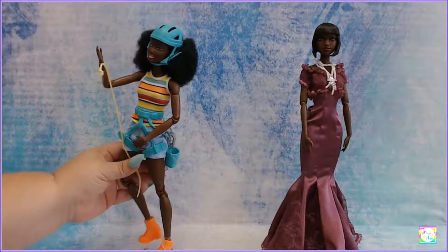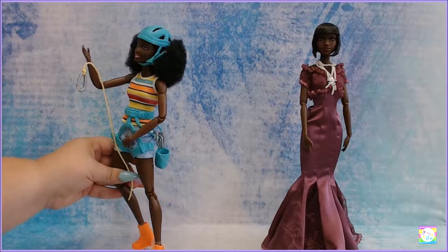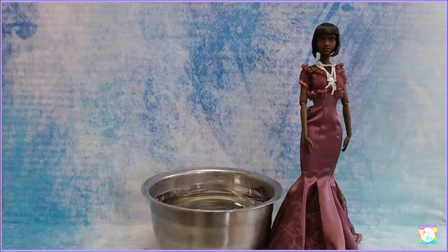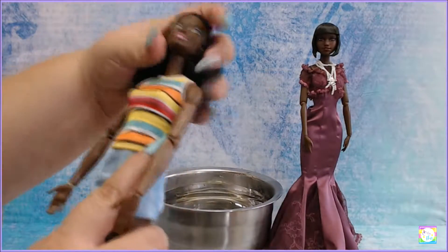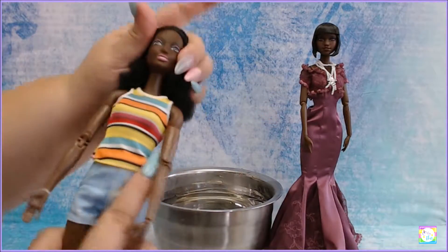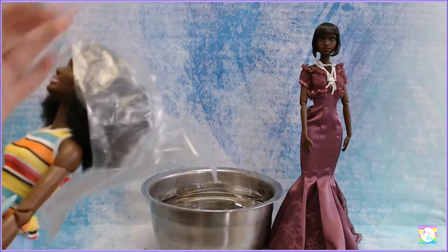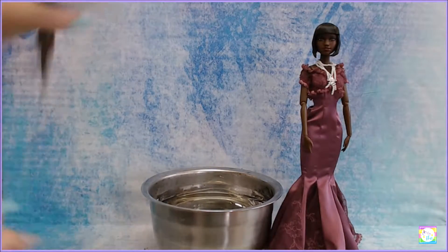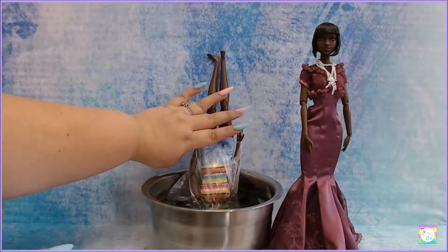This camping Barbie is going to become the body donor - yes! So let's get started. I got a bowl of hot water. We are going to first of all check for stress points - by that I mean where the plastic starts going white - but she has none. We'll put her in a little sandwich bag and dunk her in there and just let her chill for a little bit.